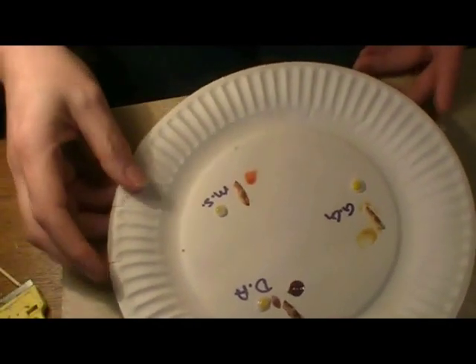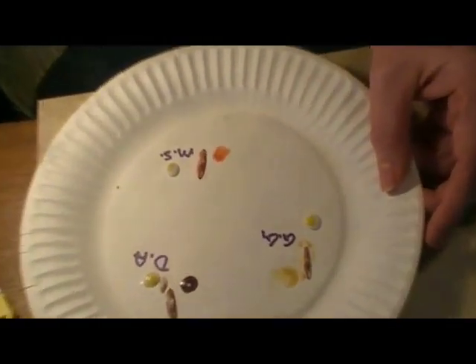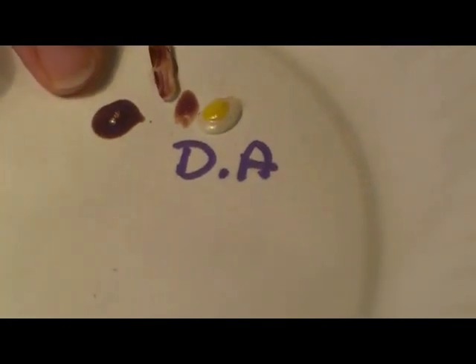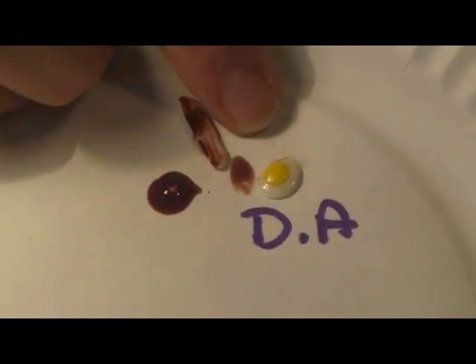I'll let these dry — it doesn't really say how long on the label. By the way, with Martha Stewart paint they had lots of different ones; I went with the gloss transparent rather than any of the others because I thought that was probably closer to what we use with Gallery Glass. Alright, these are all dry now. The color is much better on the Gallery Glass, especially the amber. The clear gives a nice cooked color. Over on the Deco Art, the clear is not nearly as shiny — it's okay but definitely not as shiny.